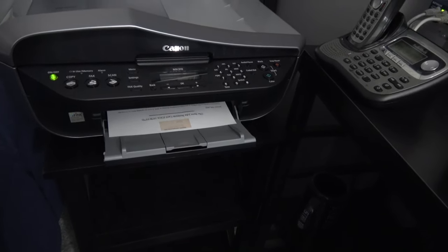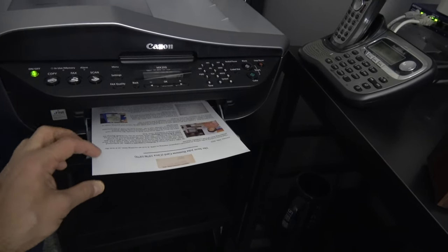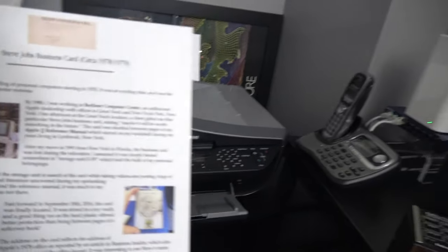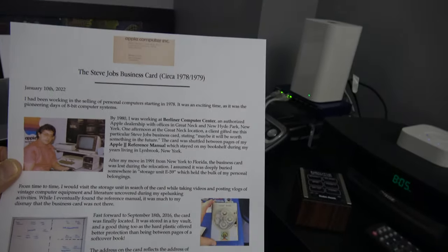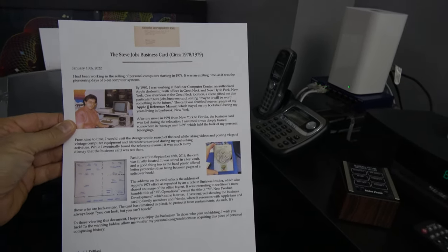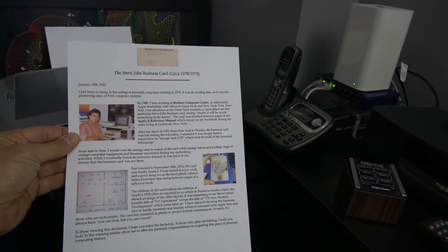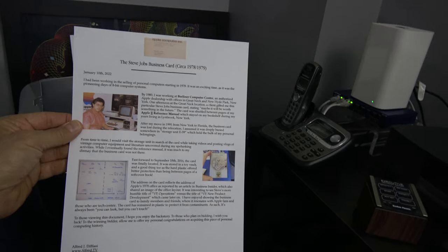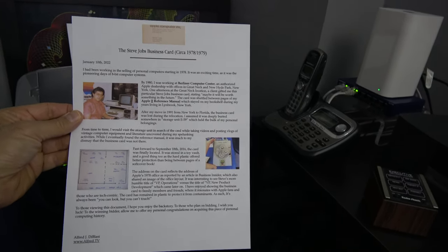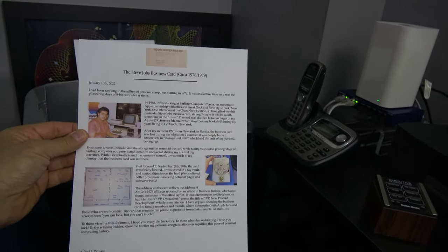I gotta say, the color ink is good. Overall, pretty good for an old stinker — I think this is better than the HP. I need to install the scanner driver too — that's important. The official Canon 32-bit Mavericks driver went in with a warning on Mojave, but it did indeed print.